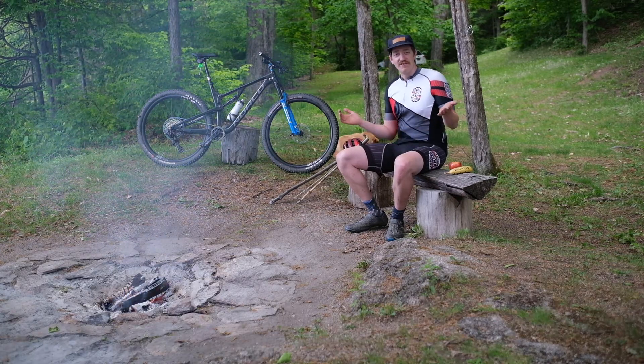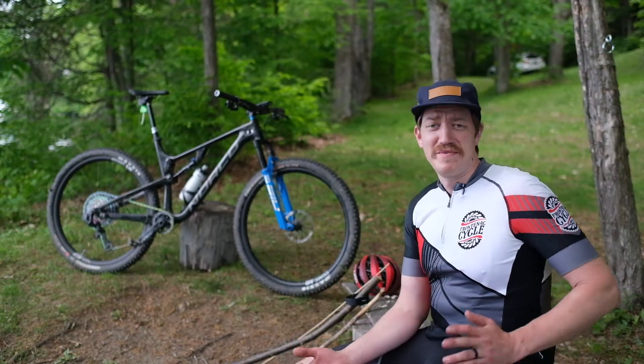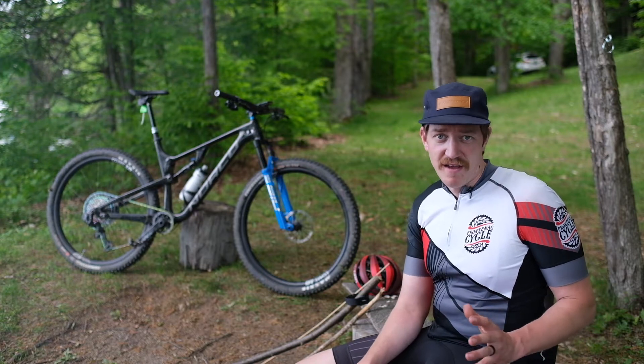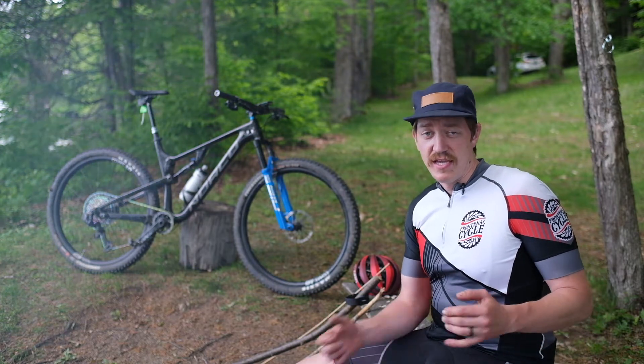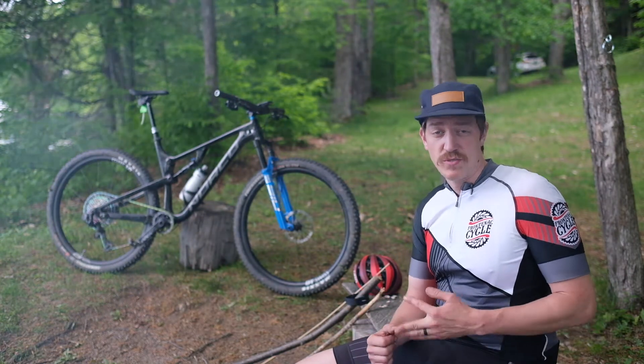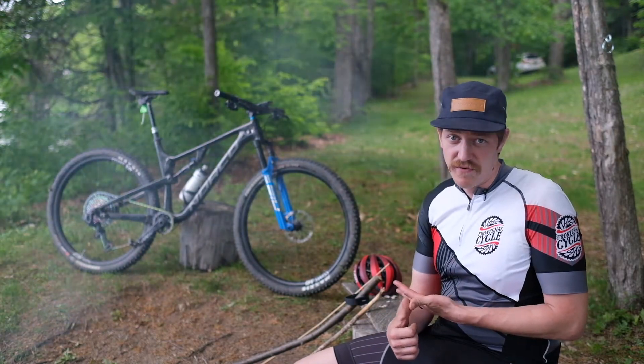Here to give you the first impressions of how I think it rides. Now that I've had a few kilometers under my belt on this bike, I'm going to go over the different aspects that I've discovered: the climbing ability, the suspension and the fit of the bike, as well as how the electronic shifting and the electronic dropper post have been working for me so far.